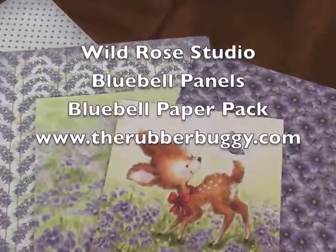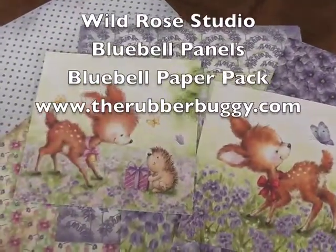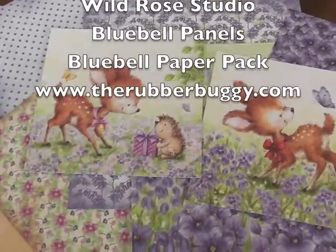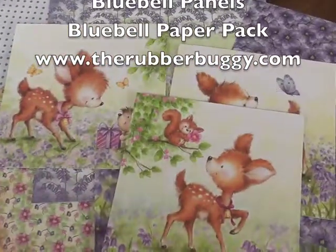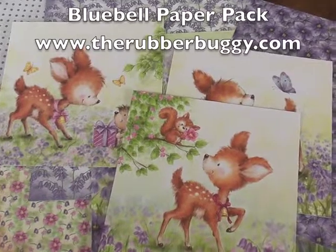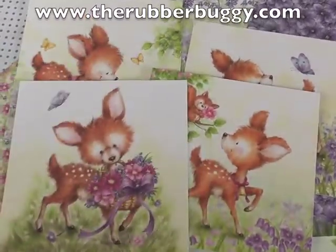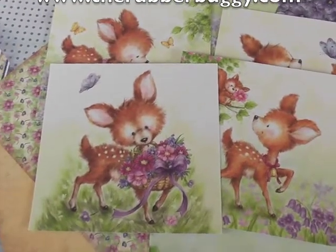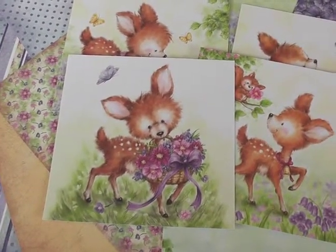So if you want a quick card and you don't want to do any coloring, you can just make a card with the paper pack and the already colored panels. In the panels you get two of each colored design, and you do get one of each so you can color them with your own colors.